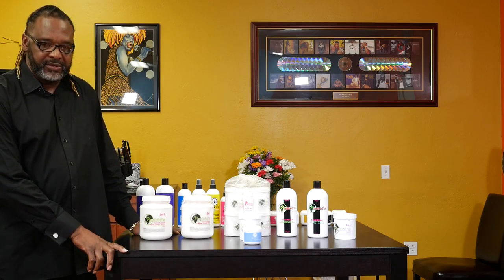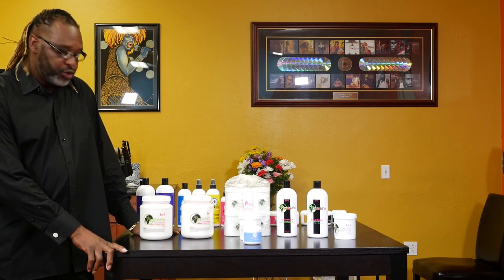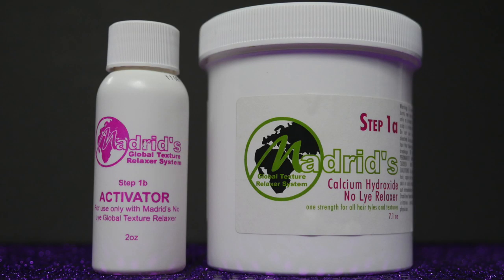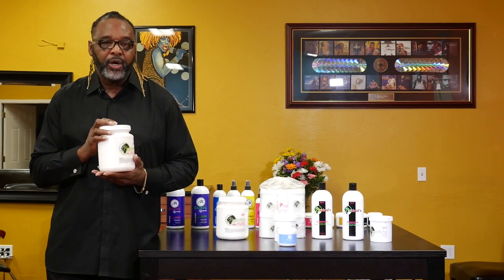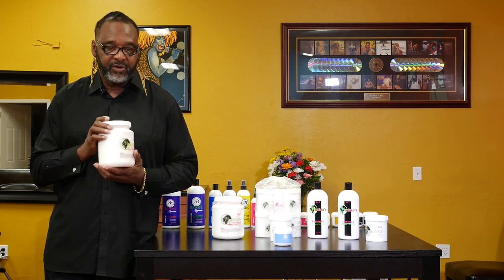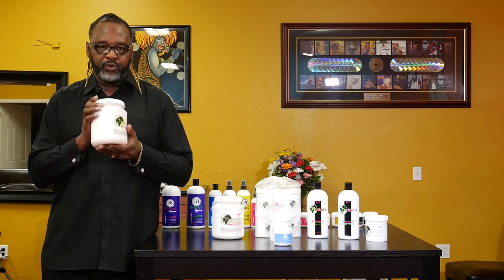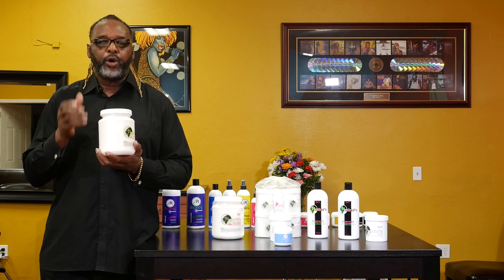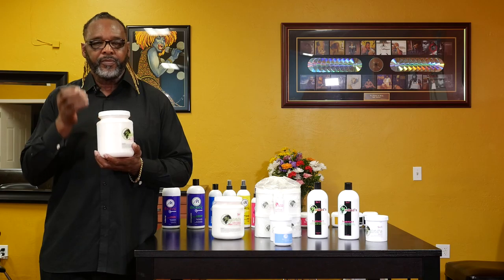Our relaxer system is a texturizing relaxer system. It comes in two types. We have a sodium hydroxide, and we also have a calcium hydroxide. Our sodium hydroxide relaxer is a no-mix and no-base relaxer. It's color compatible — it works on any type and any texture of hair. You have the ability to straighten the hair as straight as you want it, or just to remove so much curl and so much wave. We call that a texturizer.